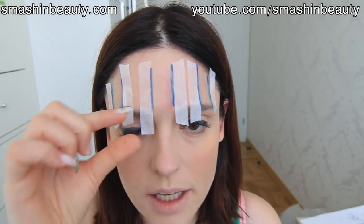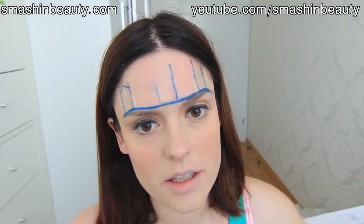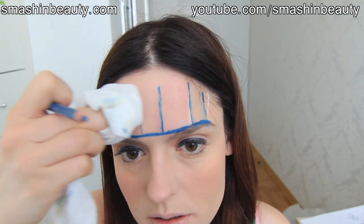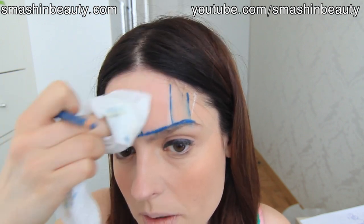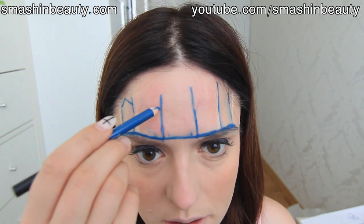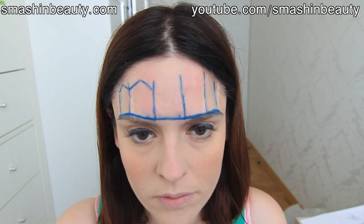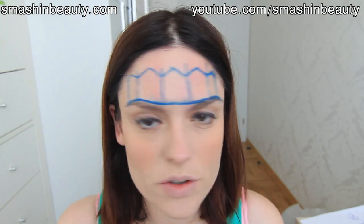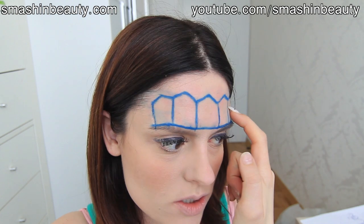I'm going to remove the tape. This little one I think is too narrow, so I'm going to change it. Now we're going to connect them, and everything above that we're just going to erase — I'm using a makeup wipe. I wasn't happy with the spacing so I just kind of changed it up a little bit.